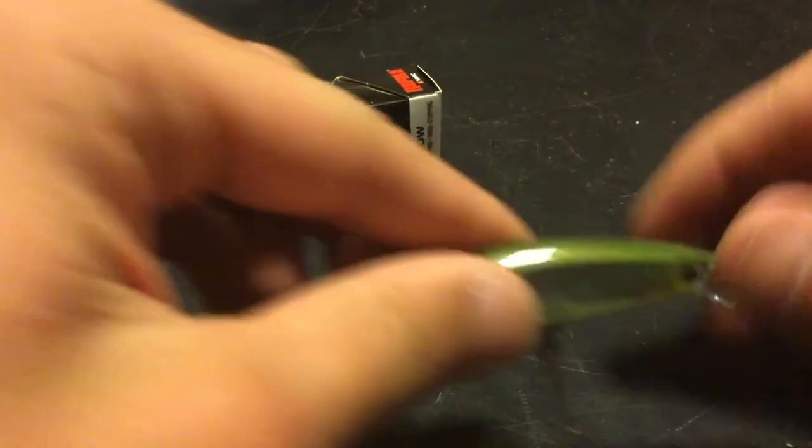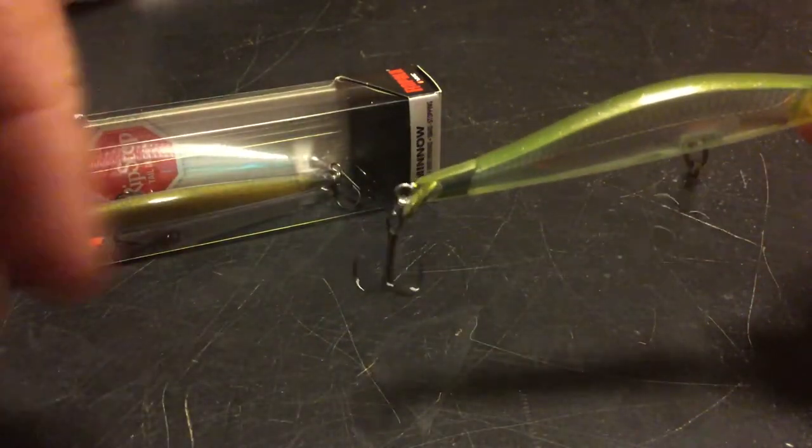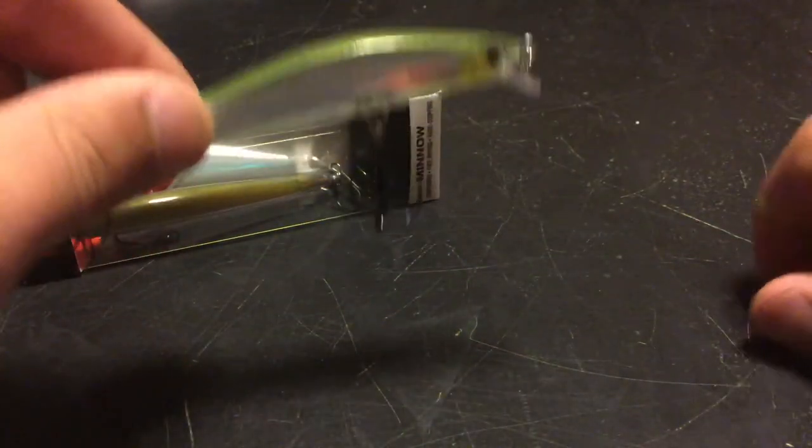It is a little bit smaller than the Shadow Wrap and the Shadow Wrap Shad, and a little bit lighter — not too light. It's not gonna like not cast. It looks like it'll do its job.